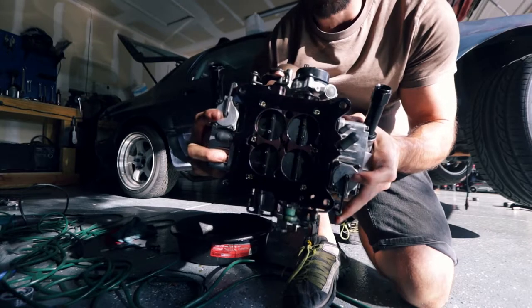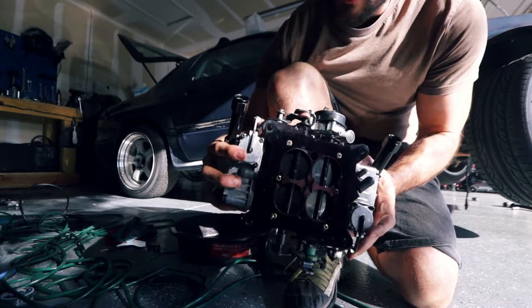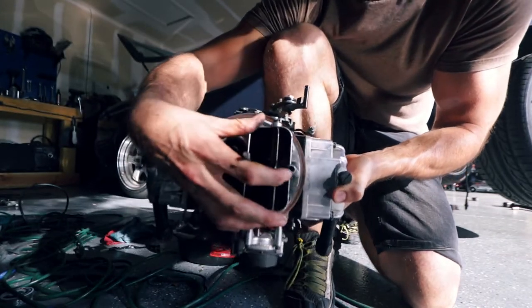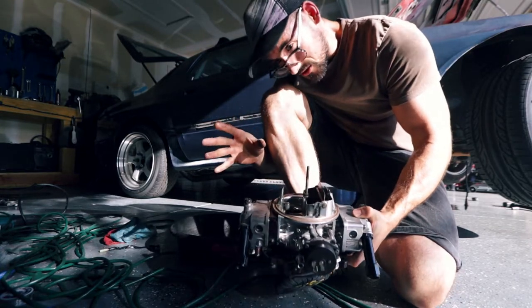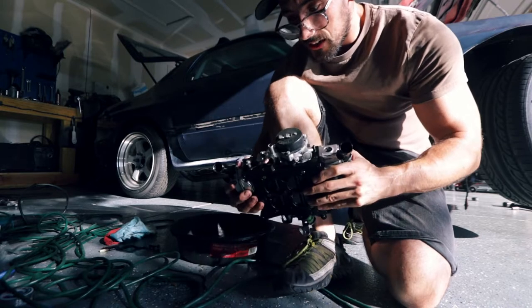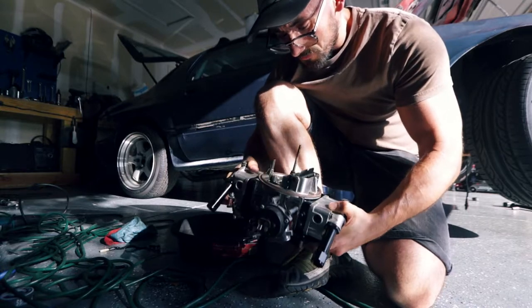These are the pumps you're looking for right here - you've got one on this side and one on this side. As you hit the gas pedal these things get pushed down, pushing the pump, which activates these little squirters. You've got one on each side. When you initially hit the gas it gives a nice squirt of fuel. My thought is this is probably why we were having that hesitation right off the throttle - because these weren't firing. Hopefully when we fix these seals we'll get a nice clean burst of gas every time.